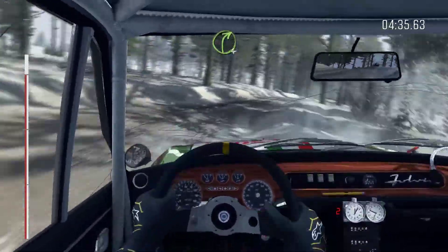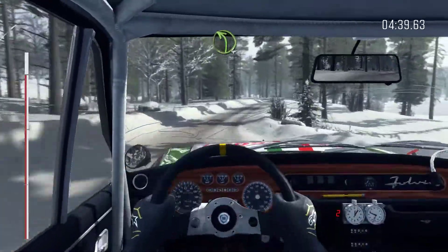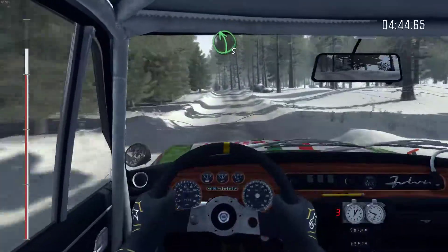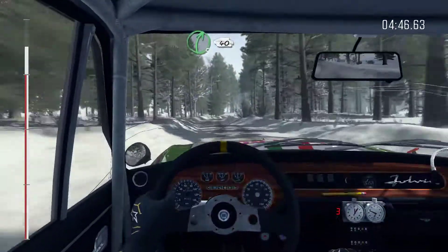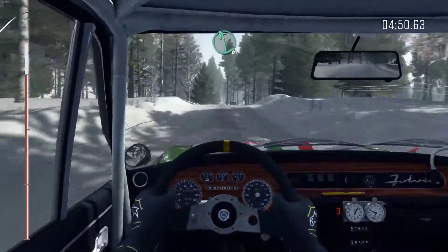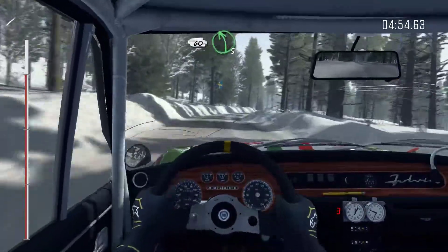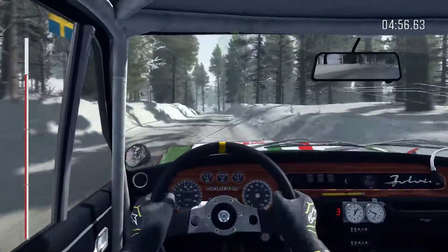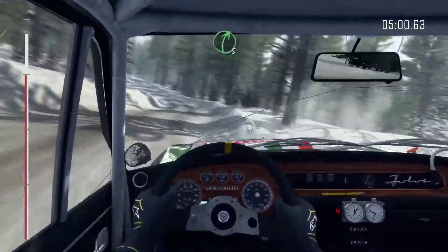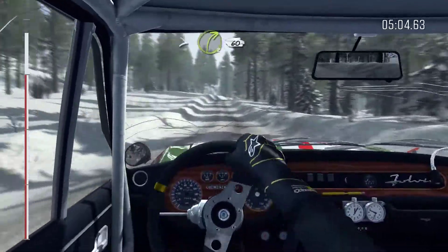Right 4 half long. Into left 4 half long, 60 through dip. Left 5 half long over crest. Into right 5, 40. Right 6 over crest jump maybe. And left 6 over long. And right 5, 60. Left 5. Right 3 tight. And left 5, 40. Right 5 long over crest, tightens through 60.